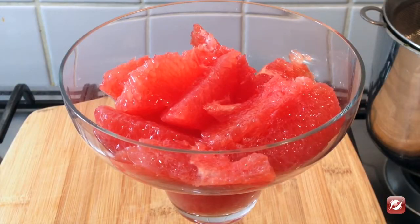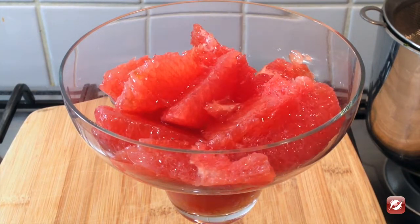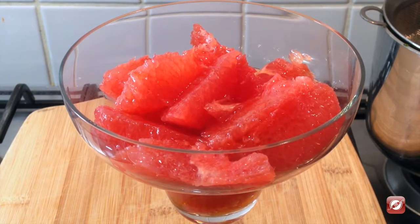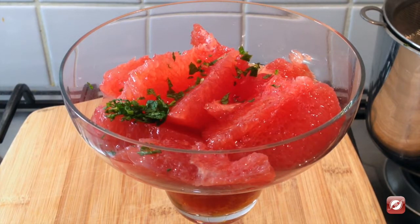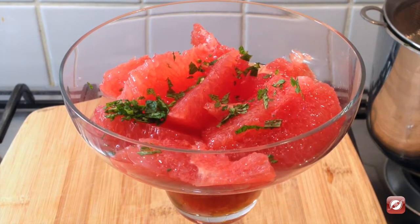I've taken the Grapefruit Supremes and put them in a margarita glass, making sure to include some of the juice as well — so there's a nice little sip at the end. I've strained the syrup after letting it steep for about an hour. Now I'm just going to drizzle the syrup right over the grapefruit. Then a dash of fresh mint on top, and there you have it — Grapefruit Supremes in Mint Syrup. It's a great palate cleanser after the appetizer, or just a nice light dessert. The syrup can be kept in the fridge for about a week and can also be made in advance.